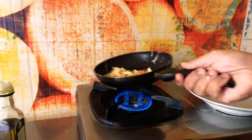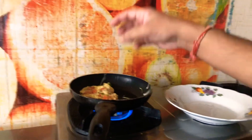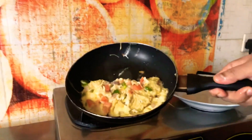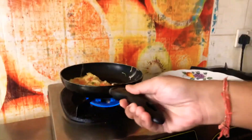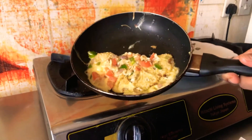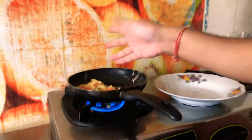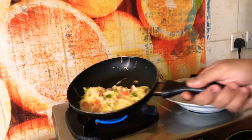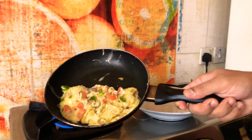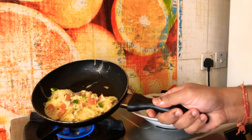The benefit of this pocket technique is that the egg is very soft and moist from inside. It is almost ready — you can serve it with bread, chapati, or paratha, whatever you like. I will keep it for one or two more minutes to make it crisp, but it's already ready. If you like it please subscribe and hit the like button; if you don't like it, let me know in the comment section. Take care, bye.